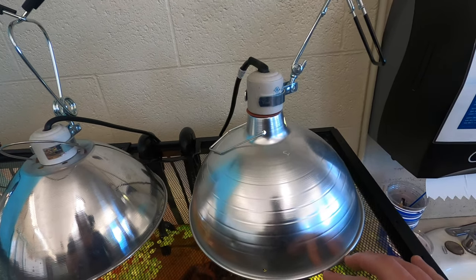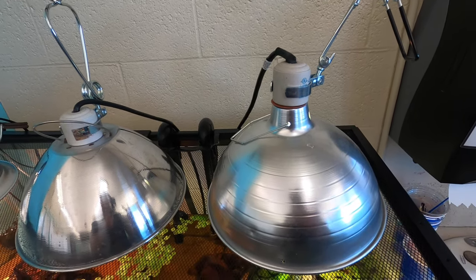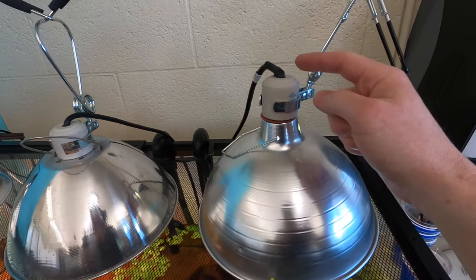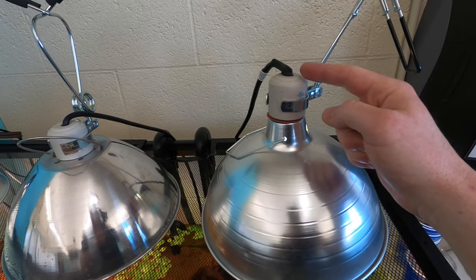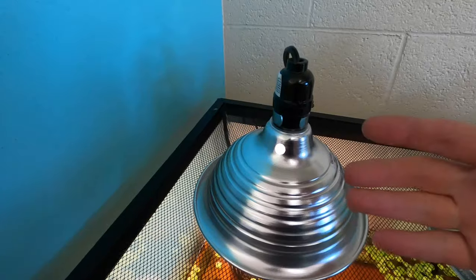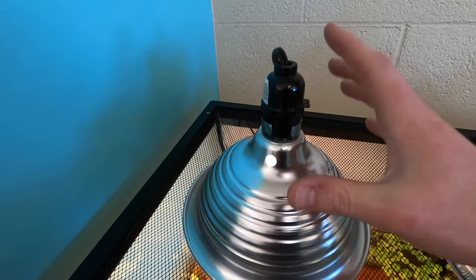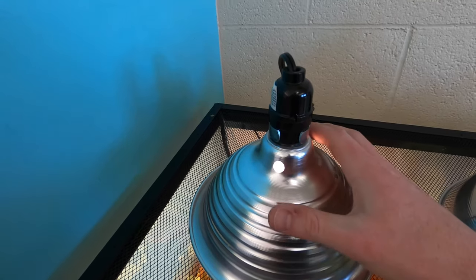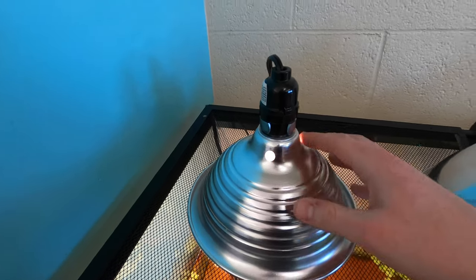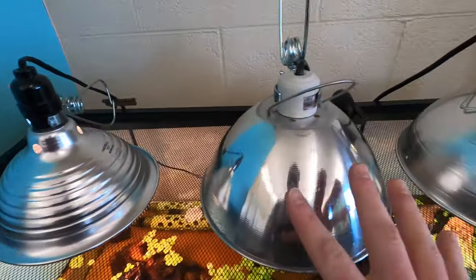When you are getting a heat lamp fixture, you just want to make sure that it has the ceramic fixture at the top right here, and that will help make sure there's not going to be a fire risk. In contrast, I have this smaller one here with a plastic top, but I just have a normal soft white light bulb in there, so I'm not worried about the heat and there being any kind of fire potential. But for any heat or basking lamps,